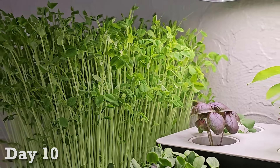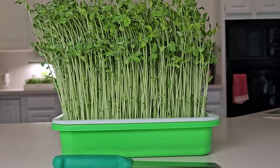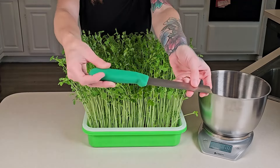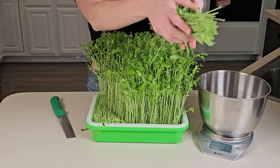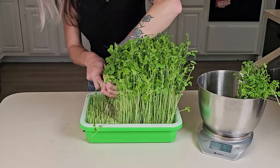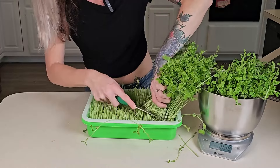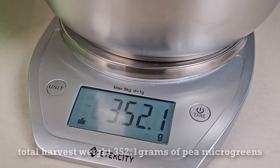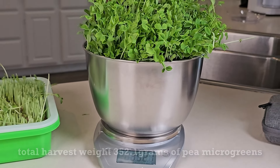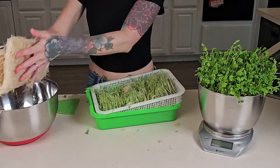By day 10, these peas are ready for harvest and look so abundant, especially next to our other microgreens. We prefer using a sharp knife to harvest our microgreens, but you can also use scissors if it's easier for you. We also like to harvest our peas into a bowl on top of a scale so we get an idea of how much produce we are able to grow within 10 days. We got a total harvest weight of 352 grams of pea microgreens from this tray. To remove the microgreen leftovers, you can use a plastic scraper like the one we offer in our kits and on our website. You could also use the knife, but you may damage your tray or mesh by doing so.